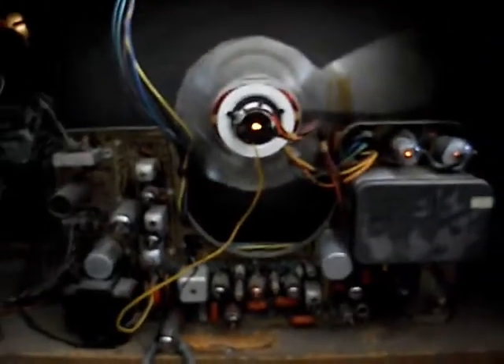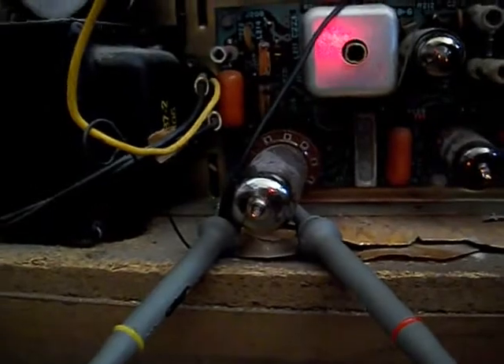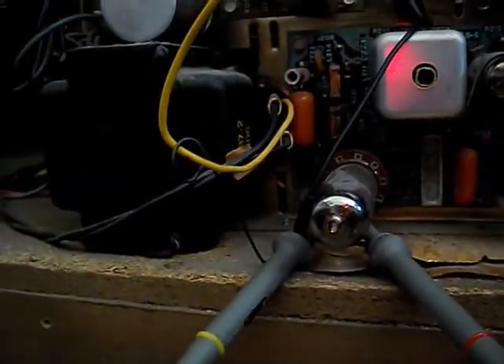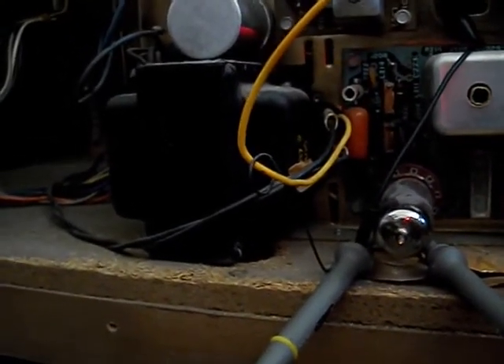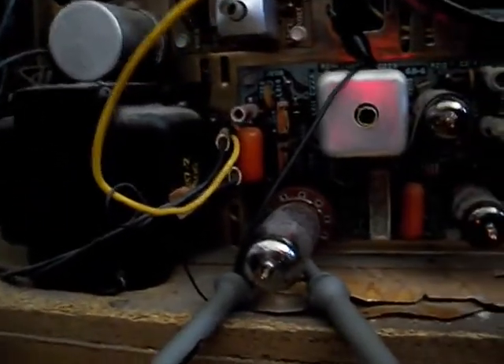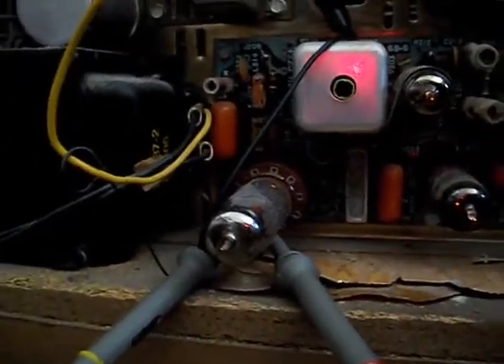I'm going to demonstrate a little bit of the sync separation taking place on this MagnaBox chassis. I've got the scope hooked up to the sync separator. The picture's working, by the way — it's synced up nicely. I'm going to pins 2 and 3 of the sync separator, which is a 6EB8. It's actually a dual tube — a sync separator and a video amp. I'm looking at a triode part right now: pin 2 is grid, and pin 3 is plate.